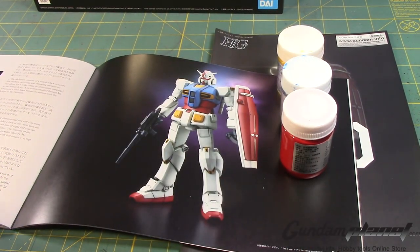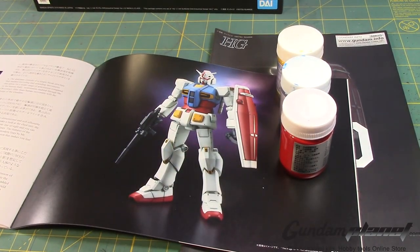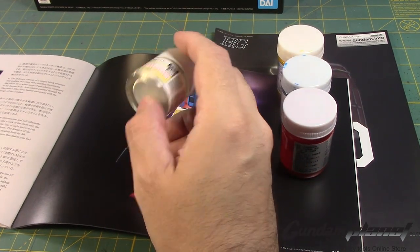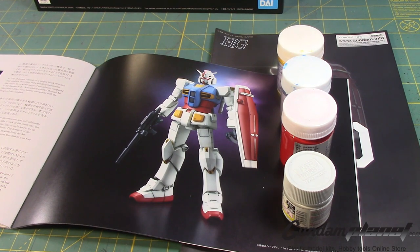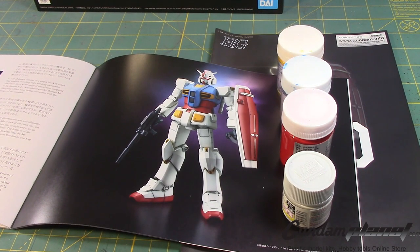I have no white finisher paint — I've used them all up. So I'm going to be using MS White that I recently picked up. As I'm reviewing this, I'm thinking of doing some two-tone white, because I see enough of it to get away with it.